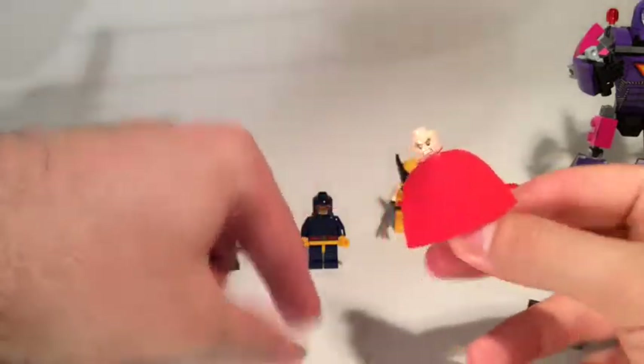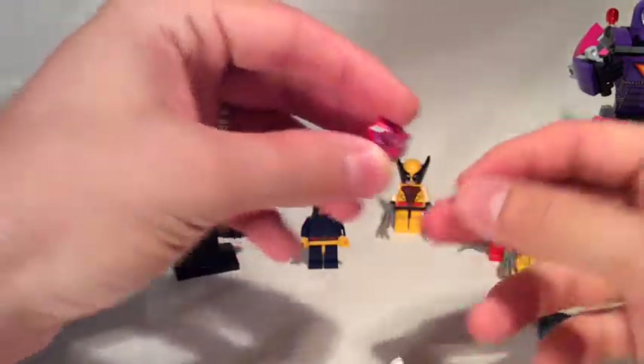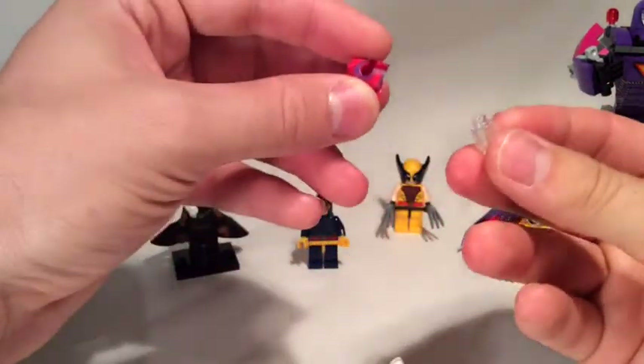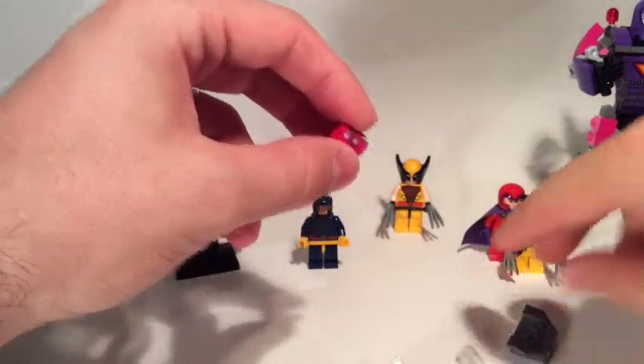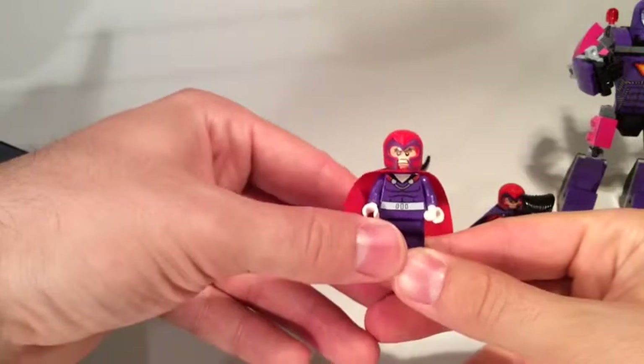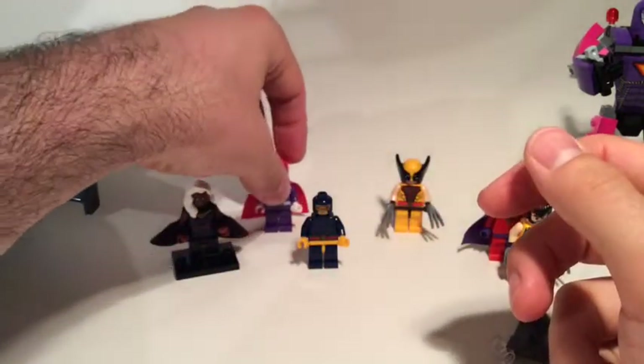Let's have a look at him with his helmet on. It does come with this white transparent plastic stud piece so he can hold his helmet, which is quite cool. Great figure.